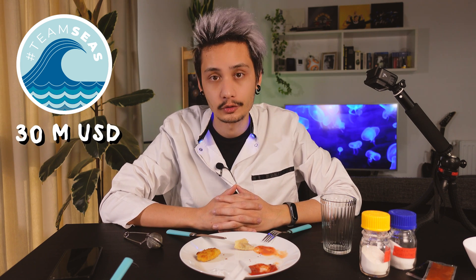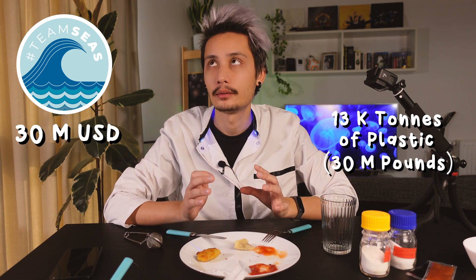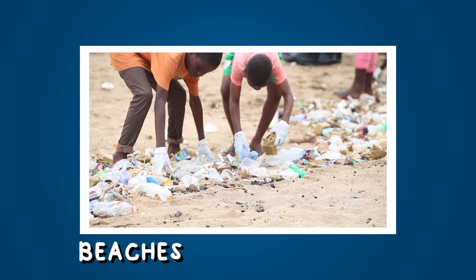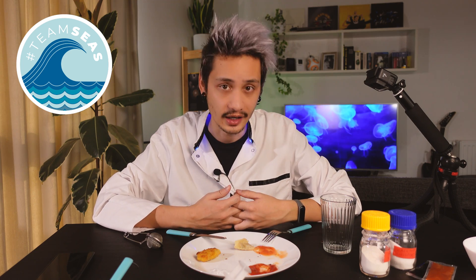Personally, I can't wait to eat my glass of water or eat my fork — sounds like a crazy thing to say. Thank you for watching. This is my contribution to the Team Seas project, which aims at raising 30 million dollars to remove 30 million pounds of plastic from the oceans, rivers, and beaches. I totally suggest you go check out the other videos of the Team Seas project and support the campaign if you can.